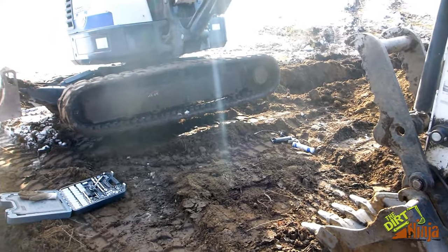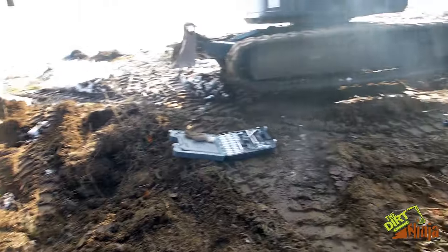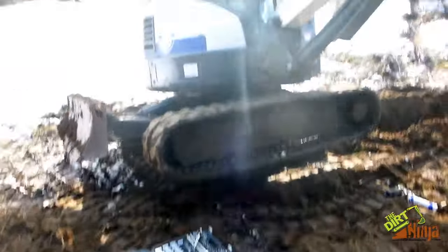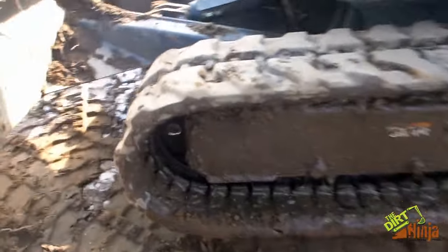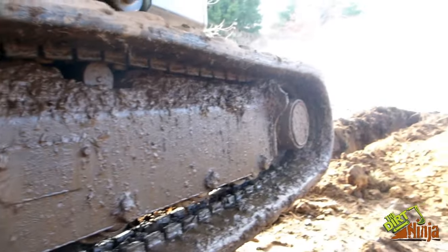Hey guys, so for this video I'm going to show you how to put a track back on your excavator when it comes off. We have our E50 here and the track came off. Luckily it's not too bad — it's just the front idler here that's come off; everything else is still on.